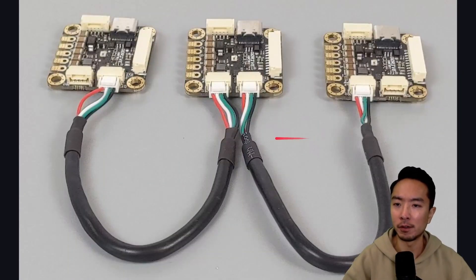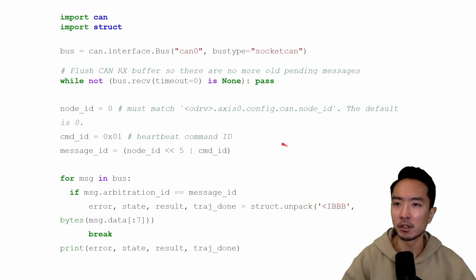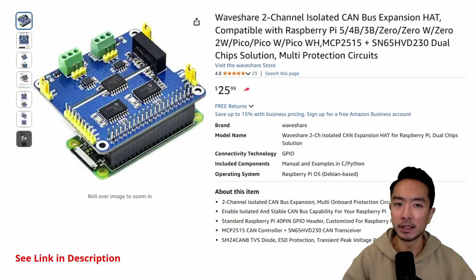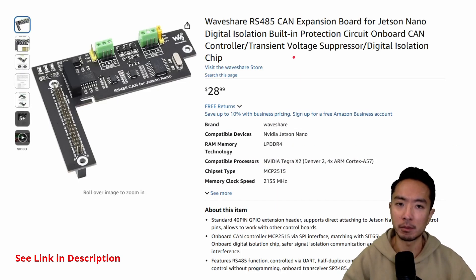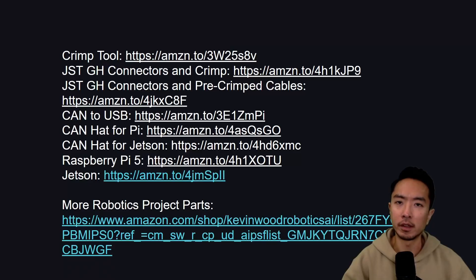Here you can see an example of how to daisy chain O-Drives together using the daisy chain cables. To verify communication you can use the CAN dump command in Linux, assuming your CAN devices are already set up, or test it with the Python CAN package. There's also a ROS2 package for O-Drive that supports CAN communication. If you're using a Raspberry Pi you may need a CAN hat; for a Jetson Nano there's a CAN expansion board; or you can use a USB-to-CAN bus converter to connect directly to a Linux PC. All product links are in the description below.